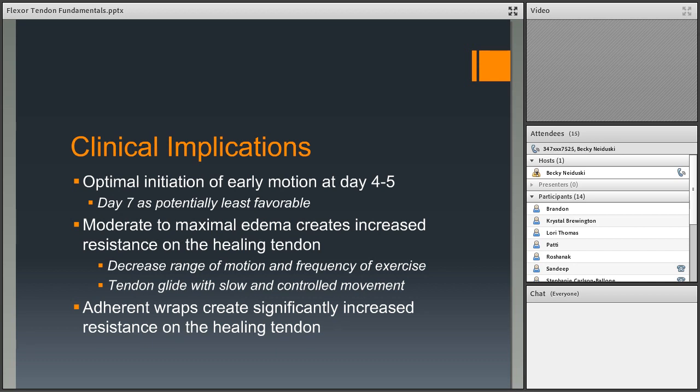Key takeaways: start motion at day four or five; day seven may be least favorable though evidence is conflicting. Moderate to maximal edema increases resistance on the healing tendon. As therapists, we can decrease range of motion, decrease exercise frequency, instruct slow gentle tendon gliding, and ensure all wraps like coban are removed before any exercise.